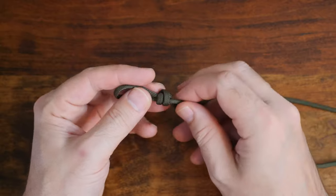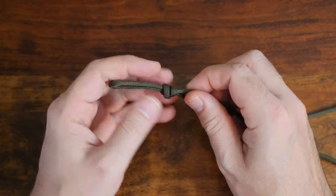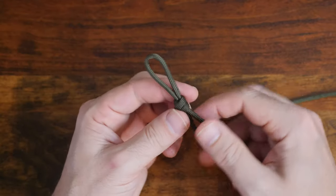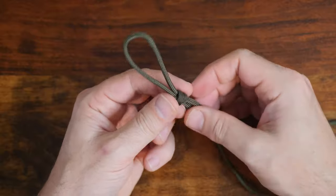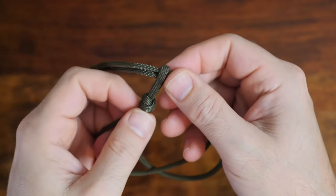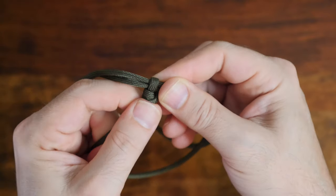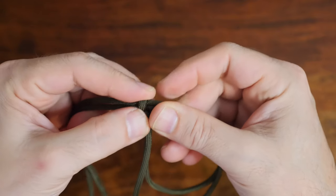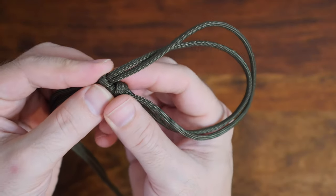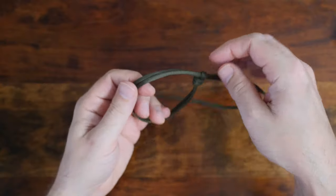Then do this again — your knot will look something like this. From there, take both of your tail ends and pass them through the center of your scaffold loop knot. Once you have the ends through the loop knot, you can cinch up the knot. As you can see, when I now pull on the one standing end of paracord, the size of my loop knot tightens like a noose.